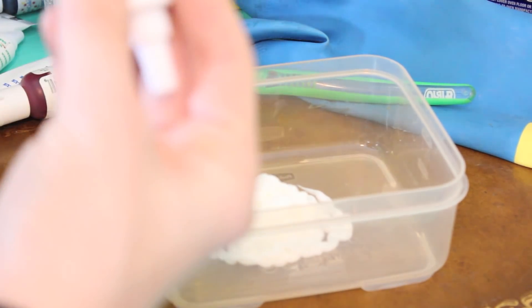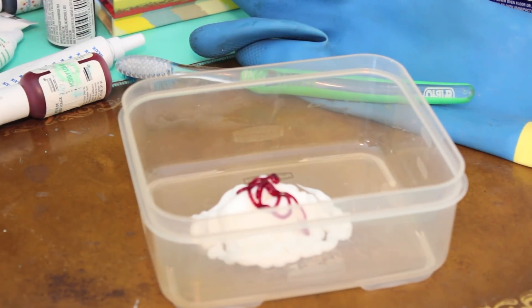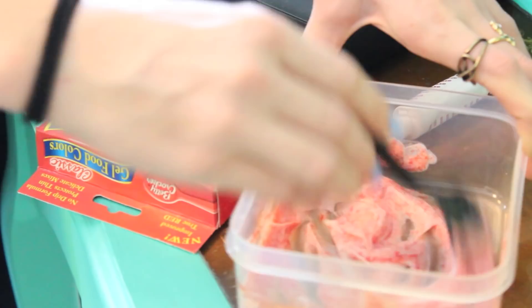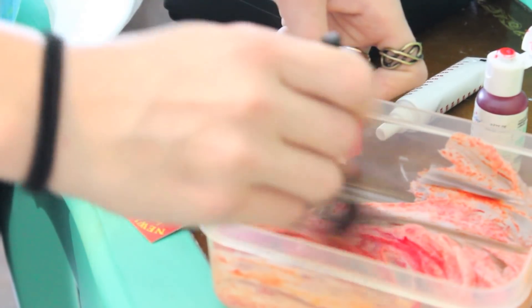Make sure you're wearing a shirt that you don't really care about. Take your white conditioner and pour some into your Tupperware - it just has to be white, and put enough so you won't run out. Take your color - I'm just going with this red one - and don't start with too much, just put a little and start mixing to see if you like the color. I'm gonna add more conditioner and some pink to get the right shade.